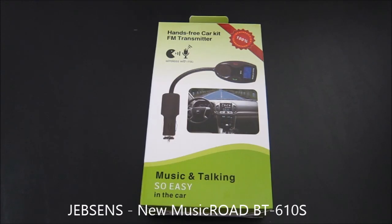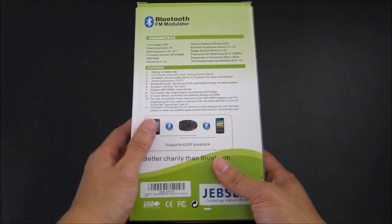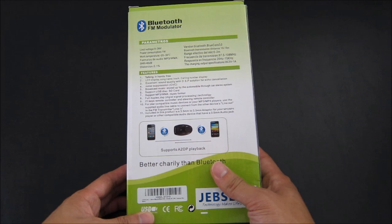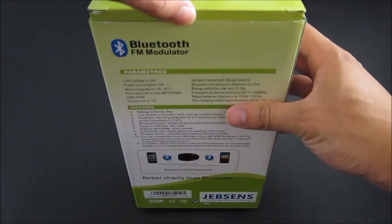Hello, this is a quick unboxing and review of the Jepson Hand Free Car Kit FM Transmitter. It is for music and also for talking. In the back here is some information: you have an input voltage between 9 to 26V, power consumption of 1 watt, and it will play MP3 and WMA format. Go ahead and open the device.